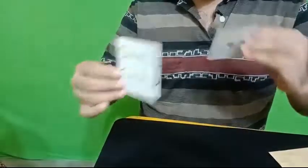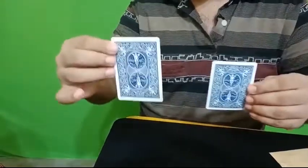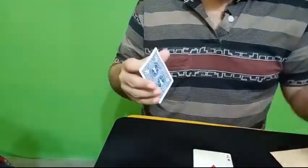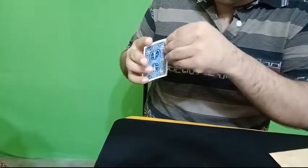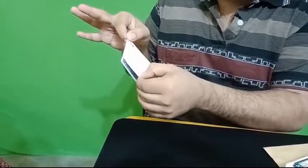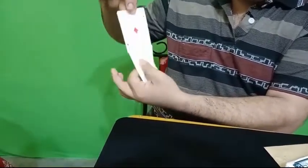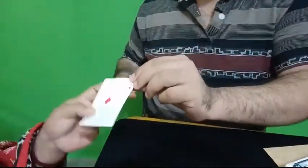Actually they are the same because the backs — see, this also has a blue back, this also has a blue back, so they must be the same card. Still not impressed? Okay, the Ace of Diamonds. Let's try the hard way — I just take this card and I'll peel it off. See, this is actually the Ace of Diamonds. You can keep this card as a souvenir. Thank you.